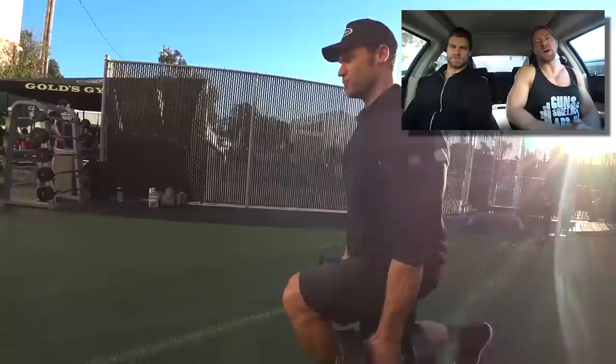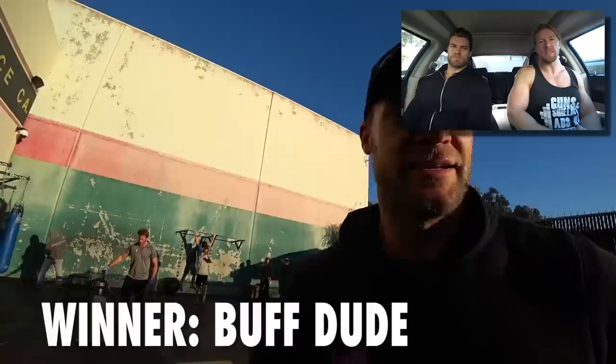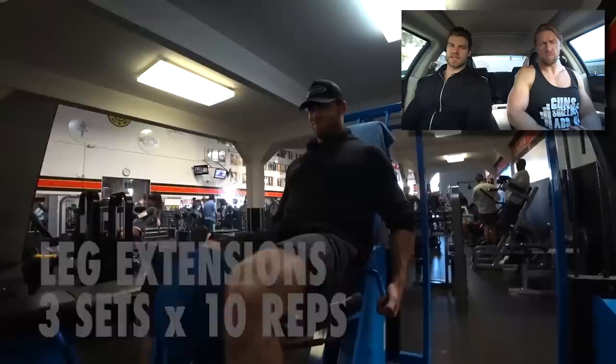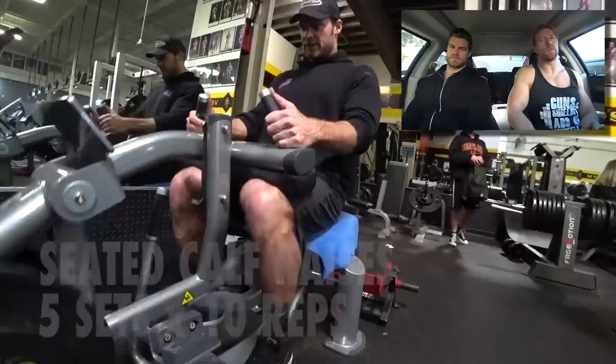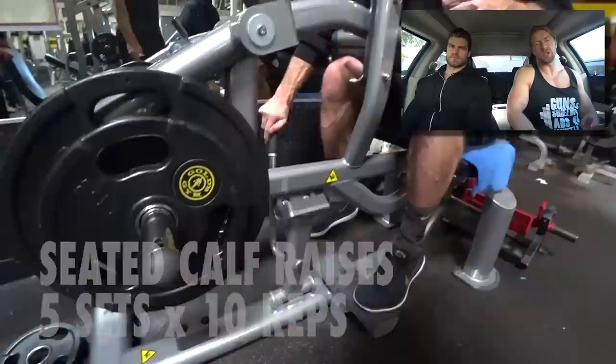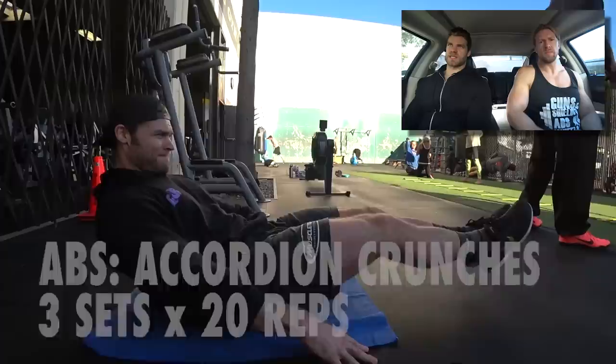Back to the dumbbell Romanian deadlifts — we went from quads with the front squats to hamstrings with the RDLs. Now we're isolating the quads with a single-joint exercise, extensions, and then the same for hamstrings — single-joint isolation, the curls. We're hitting every part of the leg today. Walking lunges and Romanian deadlifts are definitely staples of any Buff Dudes workout, in addition to squats.